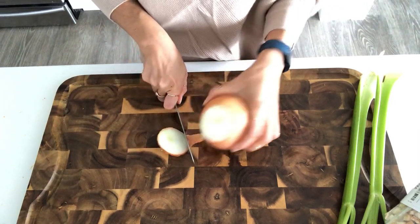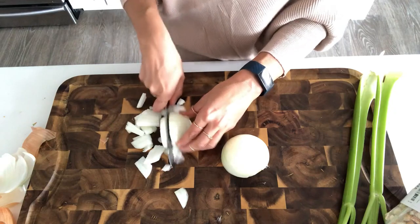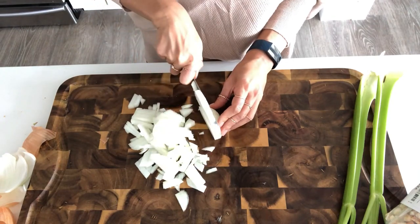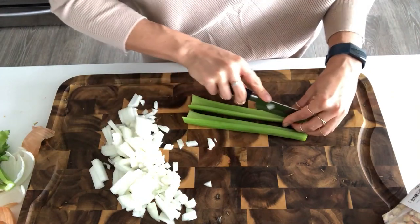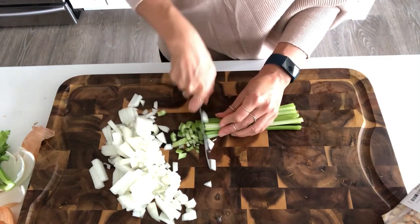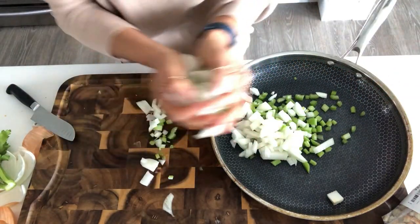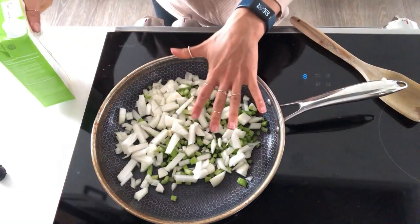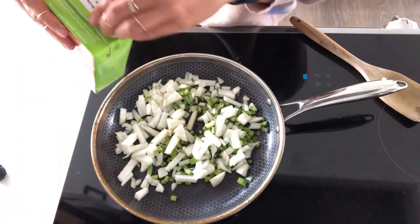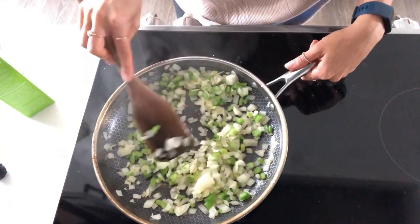First I'm going to dice up this onion, and then I'm going to dice up two celery stalks. I'm going to get these into a pan and start sautéing them until they're nice and cooked down. I've got my pan on medium high and I'm going to add a little bit of vegetable broth to help them cook down. Now that these are done cooking, I'm just going to move them back over into a bowl.